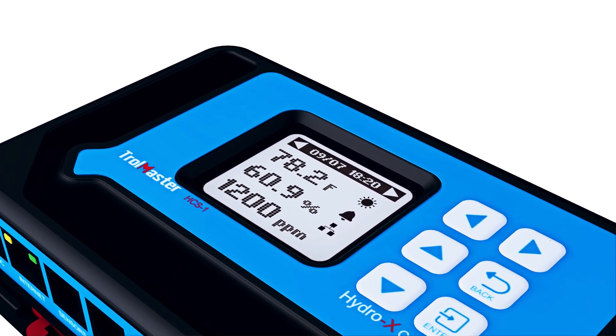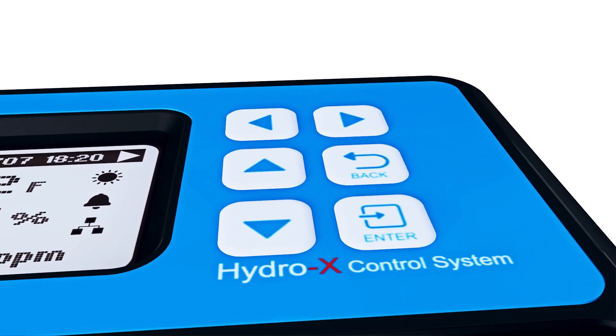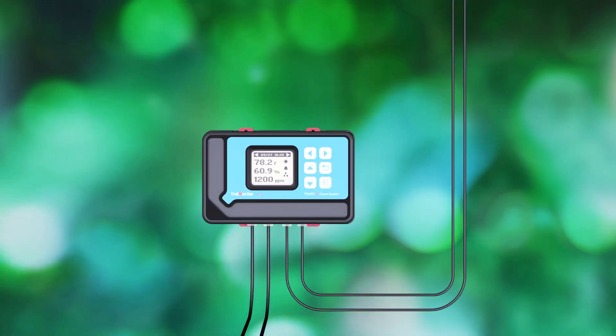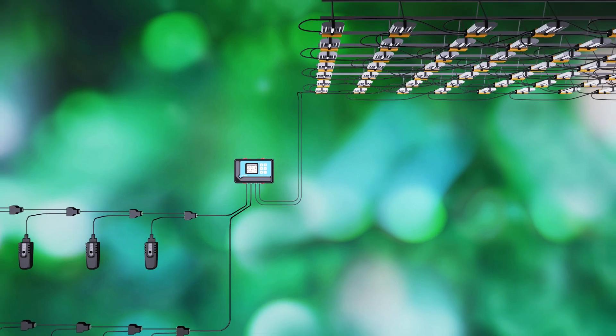Over the past five years, our intention at Trollmaster has been to create a controller to centralize the automation controls of a grow room. This new innovation controls your entire hydroponic system. Welcome to HydroX.